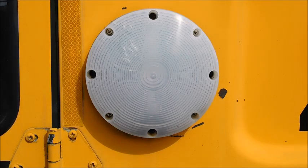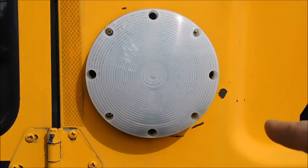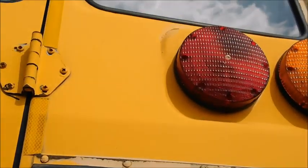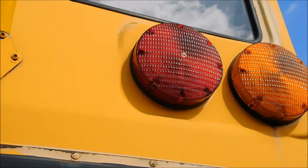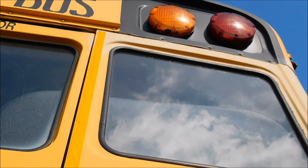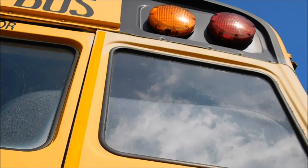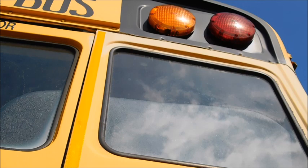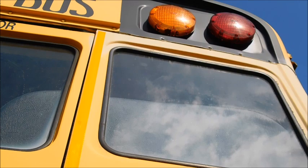The other thing I want to mention is the way this is set up with the screws, the backing plate, the lens, and the gasket — it's the same for a reverse light, the same for your 7-inch brake lights and turn signals, and it's even the same for the warning lights. The warning lights are set up a little differently when it comes to the backing plate, especially if it's a halogen bulb, but the way the screws mount is exactly the same. At some point I will do a video on those just to show you guys how those work.